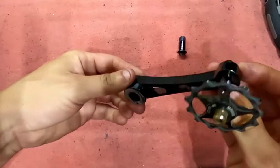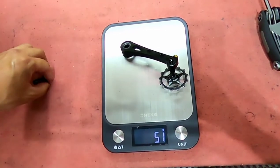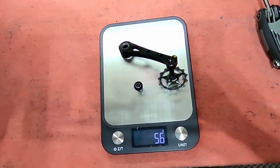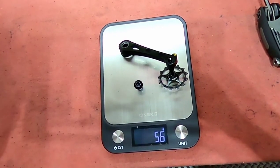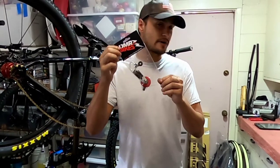Let's see how much this weighs as is — see how much it weighs right now. It comes out to 56 grams.